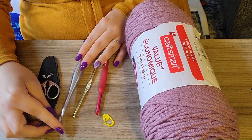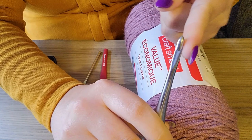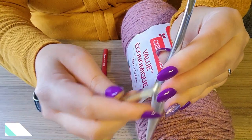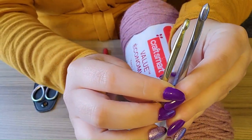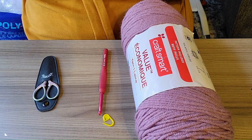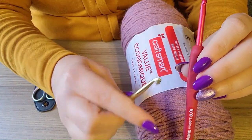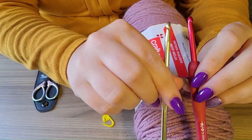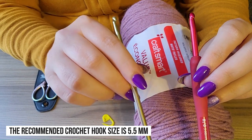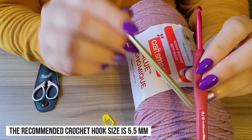Crochet hooks come in all different types. I have this version — you can see the top of it — this is known as an inline crochet hook. And then there's this version which has a tapered neck. That's a matter of preference; one is not better than the other, it's just what you like working with. Then there's hooks with an aluminum grip or just full aluminum with no grip — also a matter of preference.